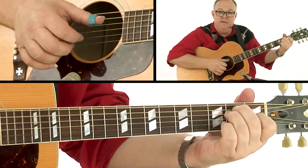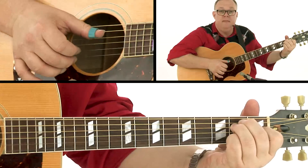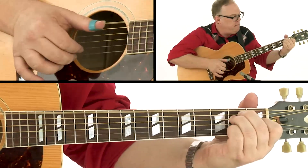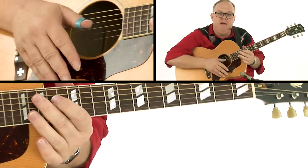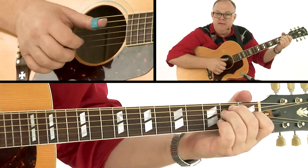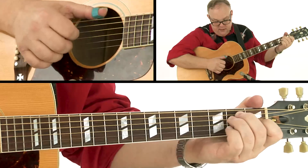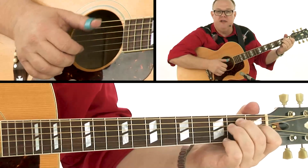Two, three, four — real simple. We can play little anticipated things there. This is very typical of this style, but the most important thing is getting used to playing that groove. We went from six-four, six-four to six-four, five-four fairly quickly there. Make sure that your thumb is very aware of what it's doing.